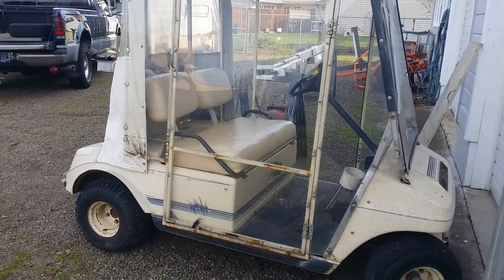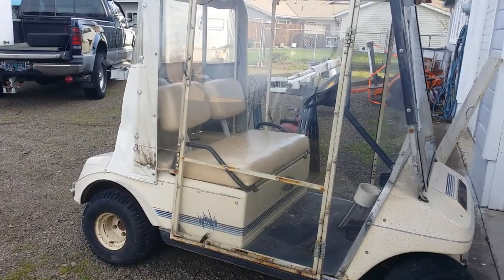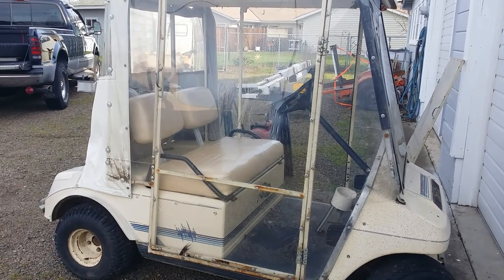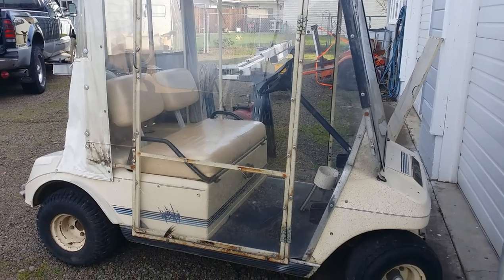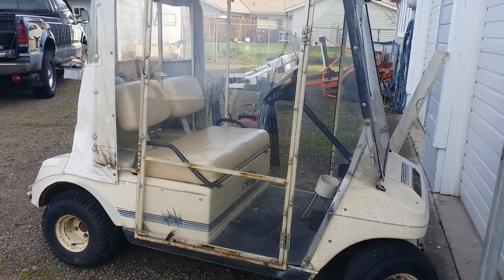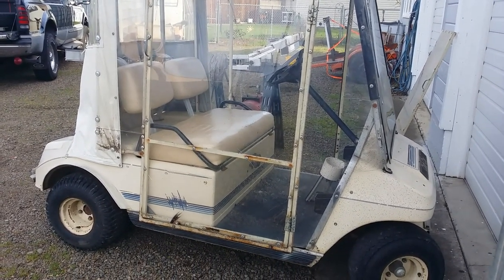This is a 36-volt electric cart. It's kind of old school where it doesn't have an electronic controller — it has solenoids, resistor coils, and so on to vary the speed. I put brand new batteries in it in the previous video and redid all the cables, and it came back to life and does good.